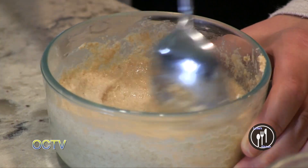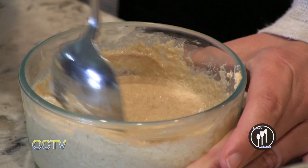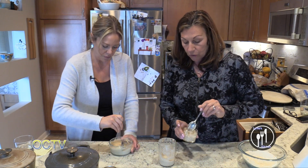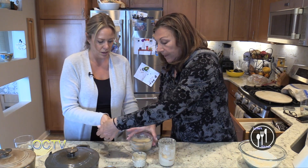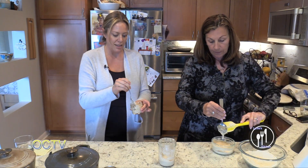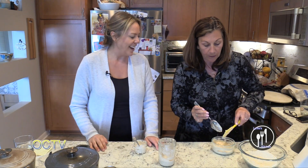Tomorrow morning, after you let this sit on the counter overnight, you'll make the dough that we made before. So we just kind of went backwards. Now I'm going to show you and let you do this part too. It smells so yeasty — you're making homemade yeast. Basically, that's what we're doing.